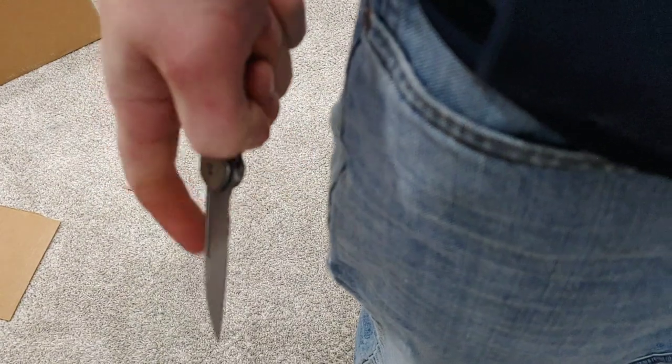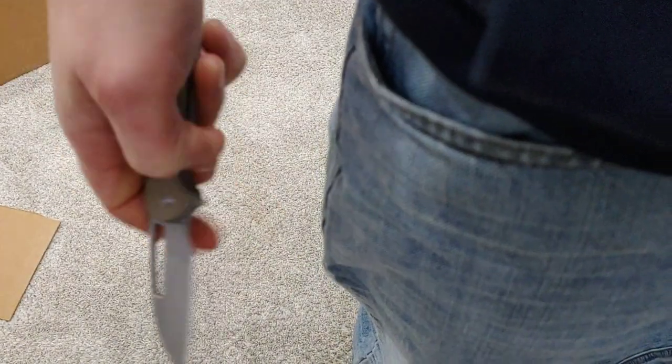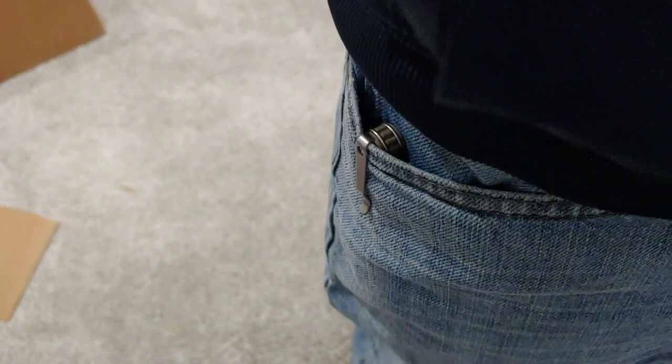G10 scales and the blade steel is Nitro-V — great blade steel for the price. The price on this is around $90, so it's not going to be your most budget-friendly knife. But you get a great package and it works. The fit and finish are solid. It's a very solid little knife for the price. I really like the designs that come from Ferrum Forge that Wee makes. Wee Knife Company makes incredible knives and is really good at what they do.